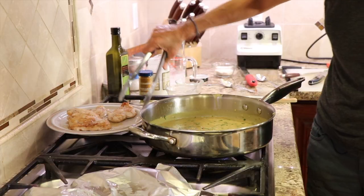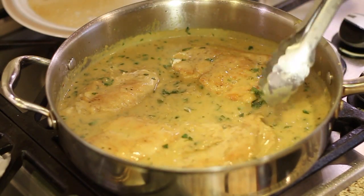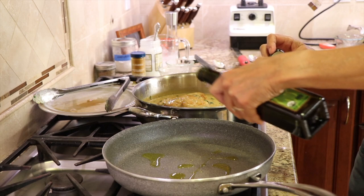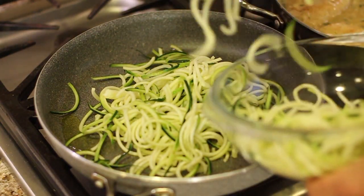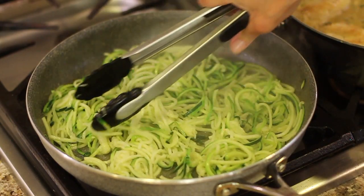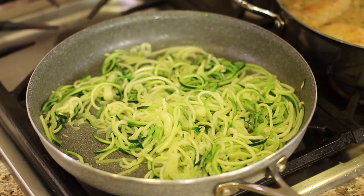Add the chicken back into the pan, get it into that sauce, and let it sit and simmer while we cook the zoodles. In a big pan over medium-high heat, add about a tablespoon to two teaspoons of olive oil, toss in the zoodles, and add a sprinkle of salt. These cook up in about four to five minutes — just soften them a bit. Once they're done, sprinkle just a little bit of lemon juice on the zucchini from whatever's left of the lemons — just a hint to complement the flavor of the chicken.